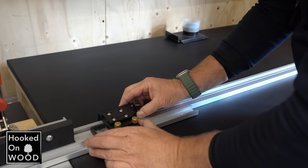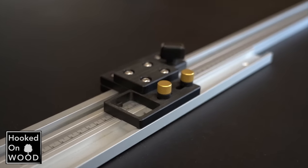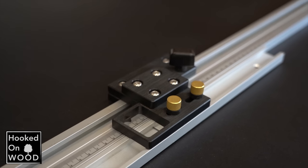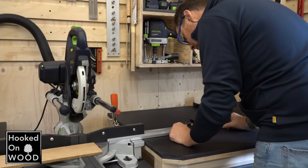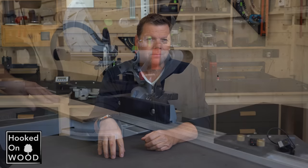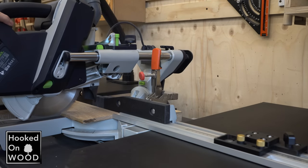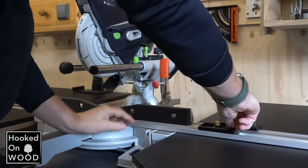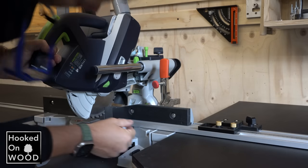Then I got this miter stop from Banggood, and I have had it for about eight months now. I'm really enthusiastic about it, and one way or the other I still did not do a review about it. But this works perfectly and made me realize what a blessing it is when your miter stop goes all the way to your saw blade. For anyone searching for a convenient miter stop that goes all the way to your saw blade, I highly recommend this one, and I would definitely give it five stars.